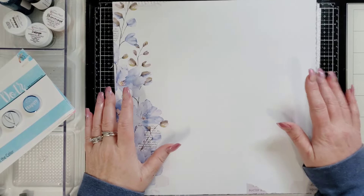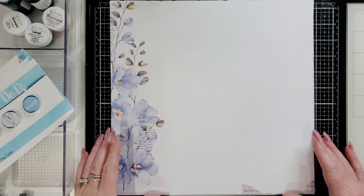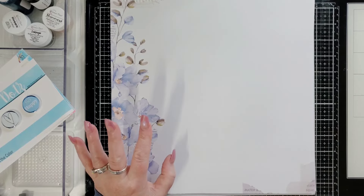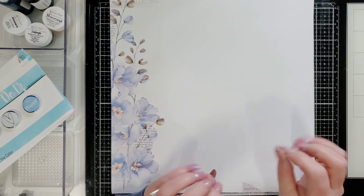Hello everyone, this is Joanne for Shimmerz Paints. I am coming to you today with a scrapbooking layout, but also I want to quickly go through the May paper and color kits.